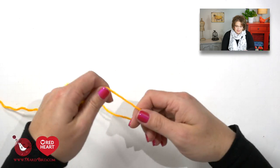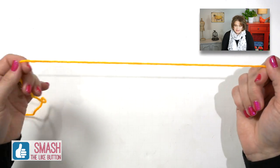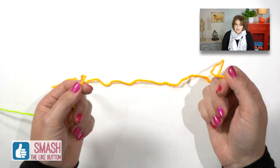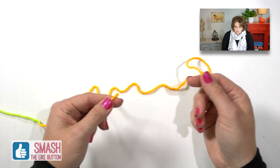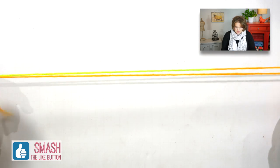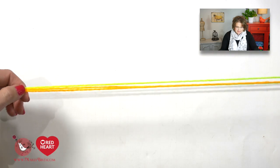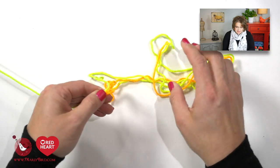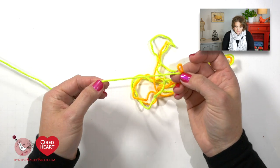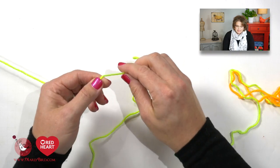This pattern has you begin by casting on 80 stitches, and I want to use the long tail cast on method, so I need to make sure my tail is going to be long enough. The opening of my poncho is roughly about 20 inches, so I'm going to measure out 20 inches in length and do that three times, giving myself a little extra wiggle room — and at this point this is where I will place my slip knot.